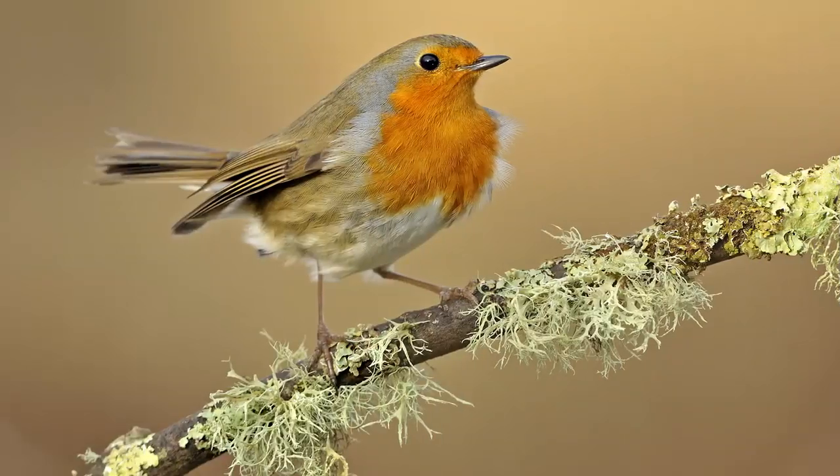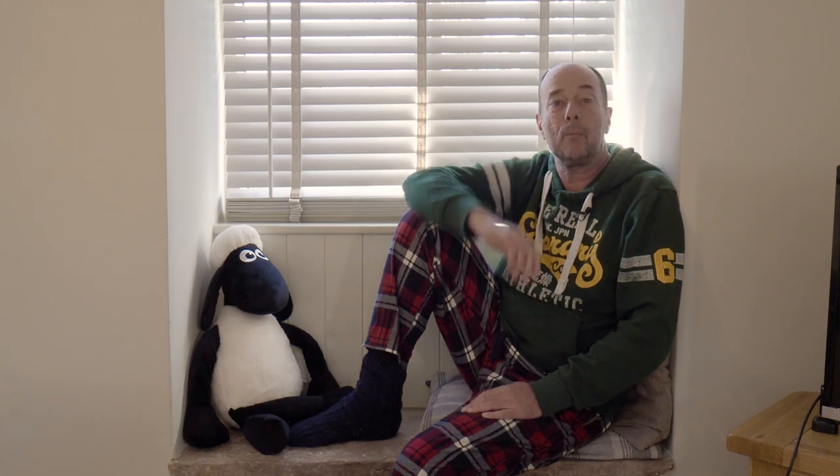Now let's look at a good picture - a nice robin. Branch going across, f/5.6 keeps the background diffuse and everything in focus. f/5.6 also keeps your shutter speed high. You want to be at a shutter speed of at least 1/1000th of a second if you can, because these birds move a lot and there'll be little twitches that will just blur your pictures. So keep your shutter speed nice and high.